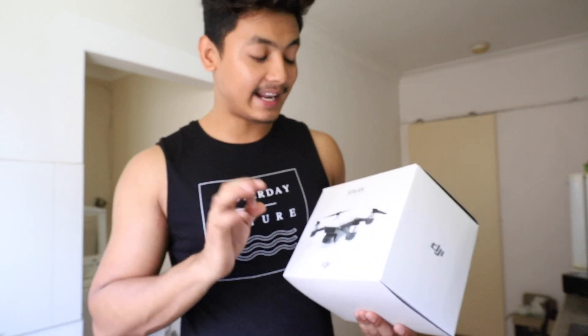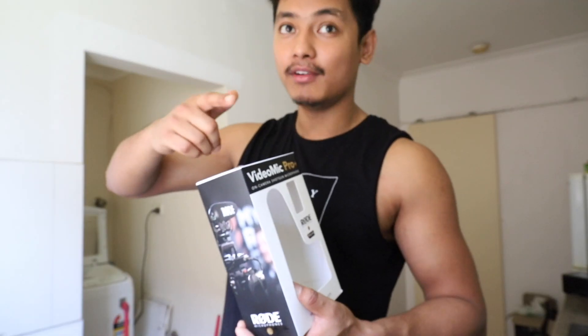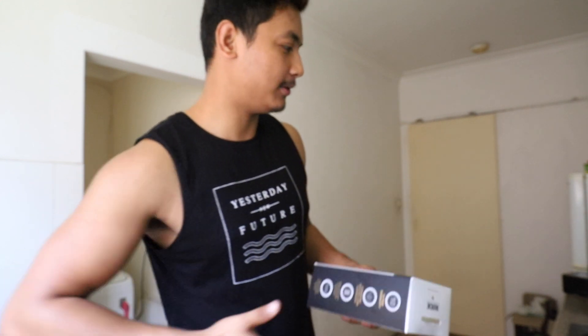The other thing I have is the Rode VideoMic Pro Plus. I am using that same mic right now and the audio quality is from the Rode mic — you can check it out. It cost me around $400.